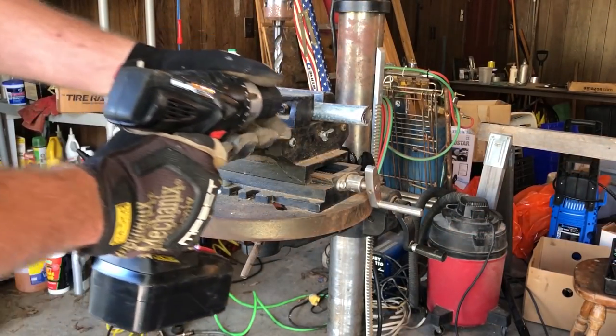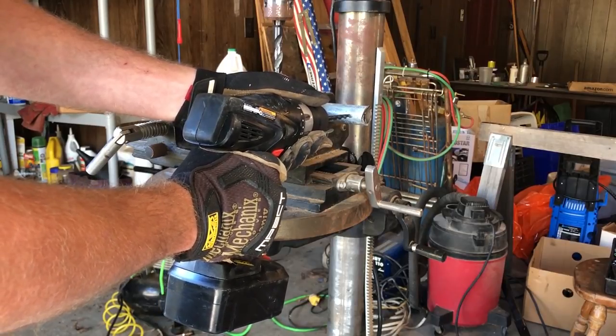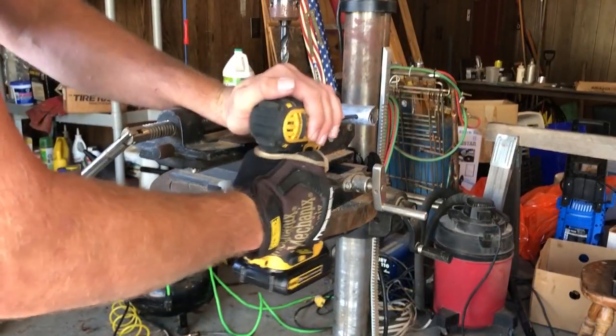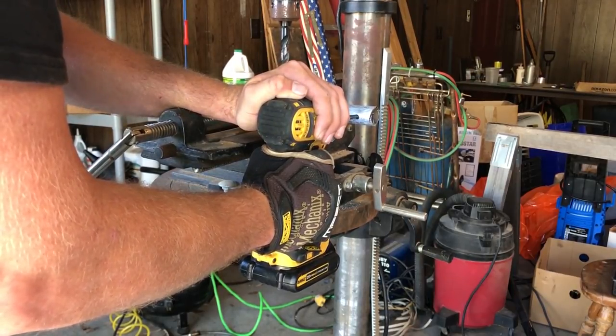I'm securing the pipe in a drill stand. I'm not actually going to use the drill because it doesn't work. I will use a drill with a quarter inch bit to put a hole in the back end of the spear. I'll put a bolt through the hole towards the end of the build that will both secure the fins and the chain.